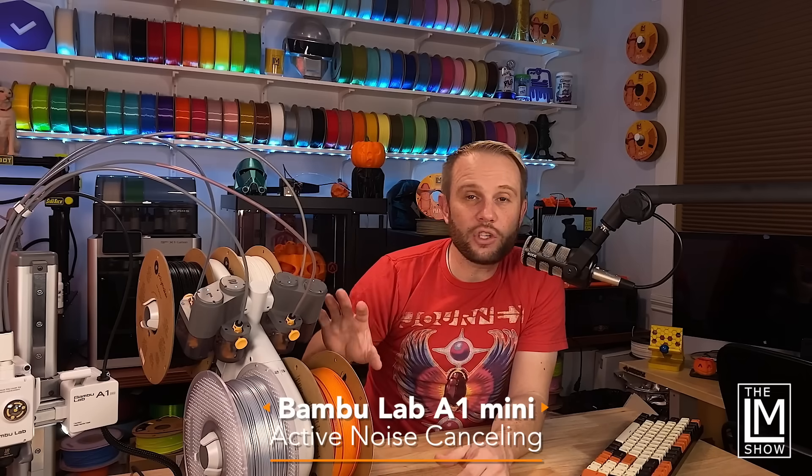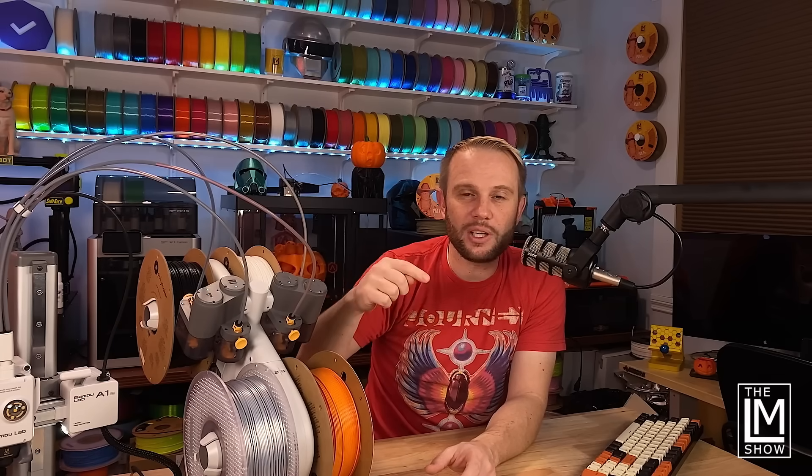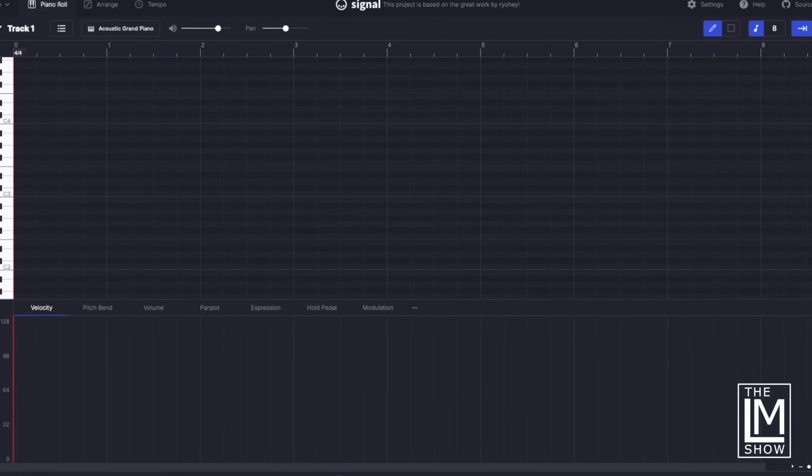The motor tech is pretty cool. It has a feature called active noise canceling where the motors do a vibration test and reduce motor noise to nearly nothing — this machine is very quiet. As a fun side note, all the little musical notes the printer plays are produced by the motors themselves, not speakers. There are three motors that can each play a note, so it can play three notes simultaneously. You can even upload your own custom MIDI songs directly to the printer, and there's a link where you can convert MIDI to G-code to play on your printer.